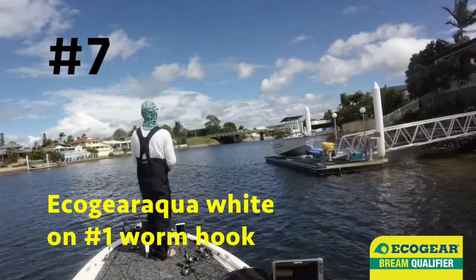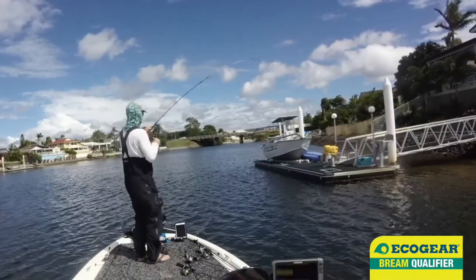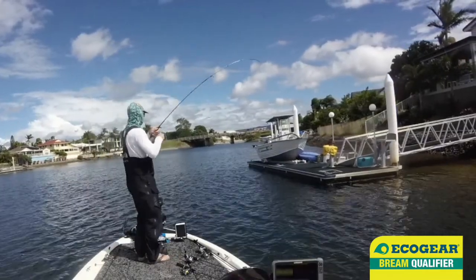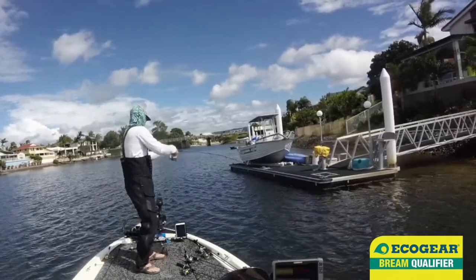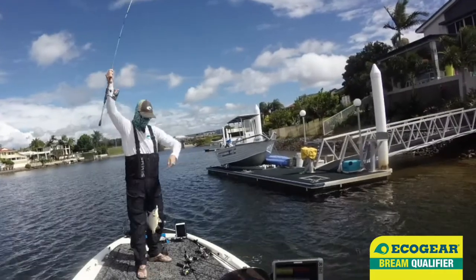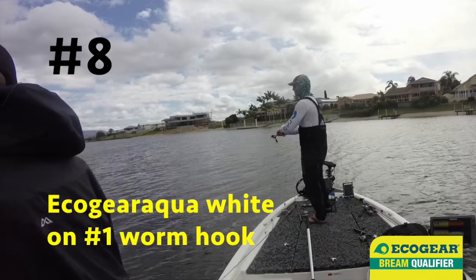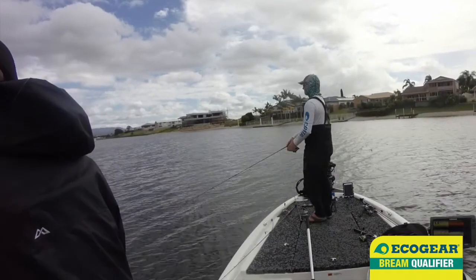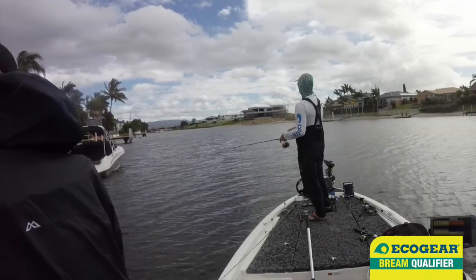I'm pretty sure that every single day you fish the Gold Coast, the pattern's a little bit different. On this day, the shallow pontoons were holding a lot of fish. We'd just fished a massive long deep bank for not a bite, then we saw the bottom and the fish started biting again. So of course the next move is to find a shallow pontoon-filled bank with the wind blowing on it — and that was our last stop of the day, and it yielded a couple of great upgrades.